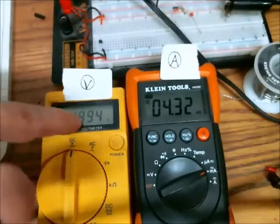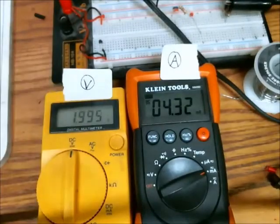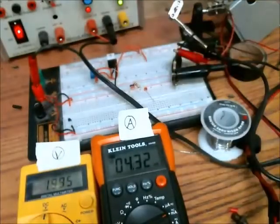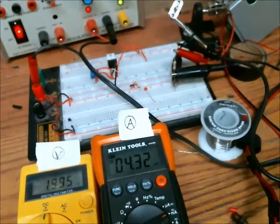The voltage did shift — previously I believe it was around 4 volts something. So that's pretty cool. There you have a very simple constant current circuit. Thanks for watching.